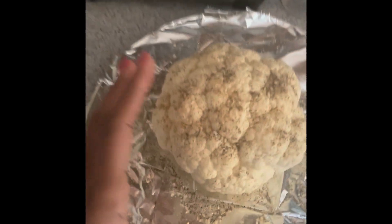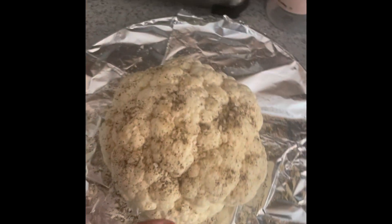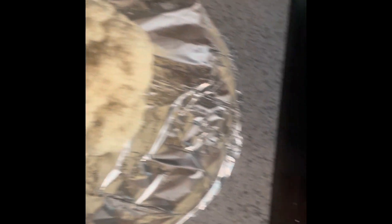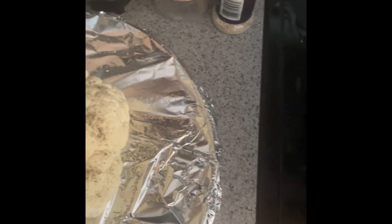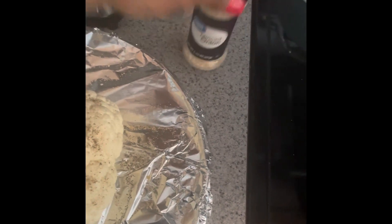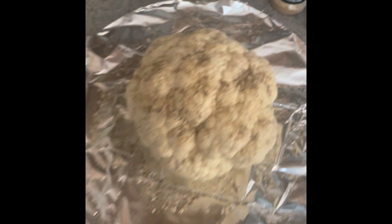All right, so this is the cauliflower. All you have to do is wash the cauliflower off and take all of the excess from under the cauliflower, wash it real good. I put salt and pepper — the salt I use is Himalayan salt, which I'm almost out of. I use pepper from the farmer's market, and I also use onion and garlic. Those are the items that I put on the cauliflower.